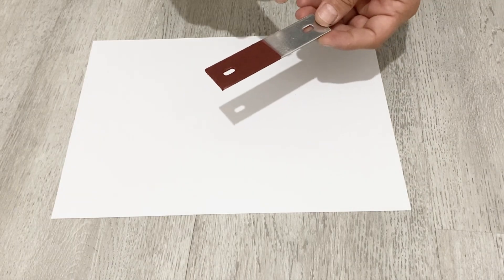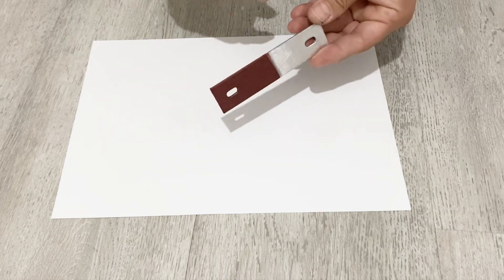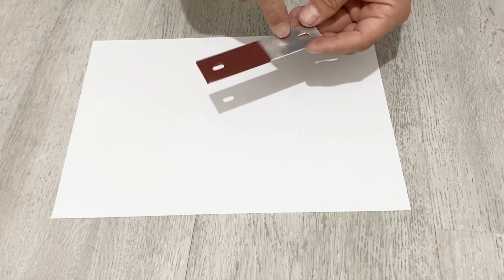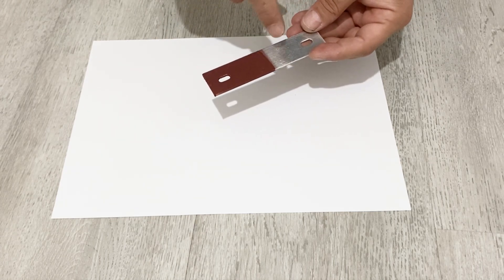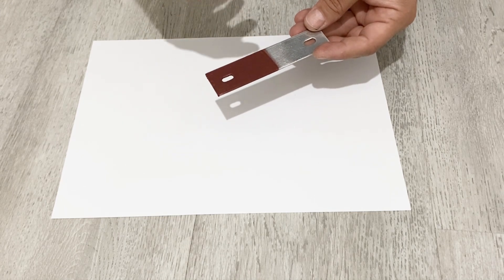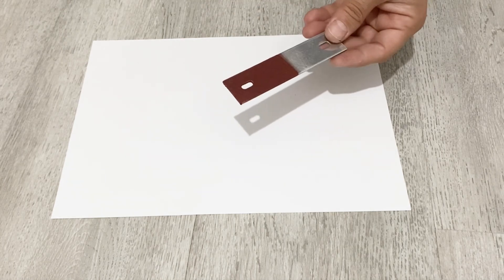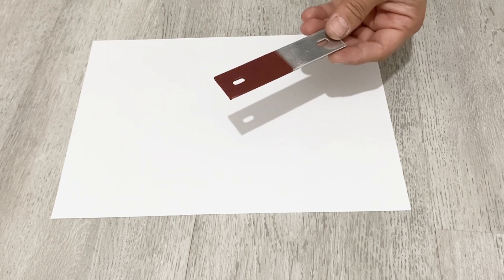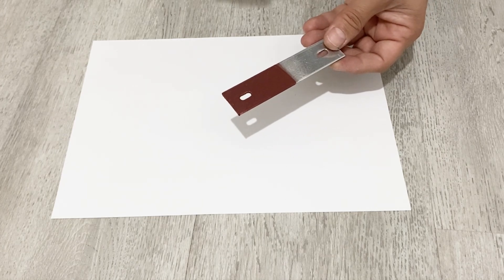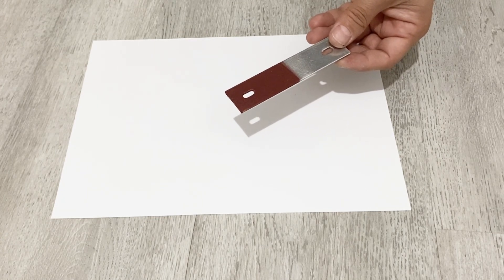After it's dry, we get this very nice, beautiful copper-plated aluminum sheet. Normally, aluminum metal is very difficult to copper plate, but if you wait patiently it will be covered with copper. That's the end of our video. I hope you enjoyed it. Please subscribe to my channel and like the video. Take care of yourselves and see you in the next video!